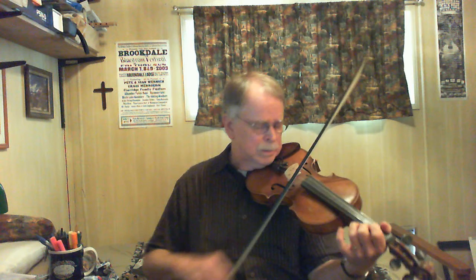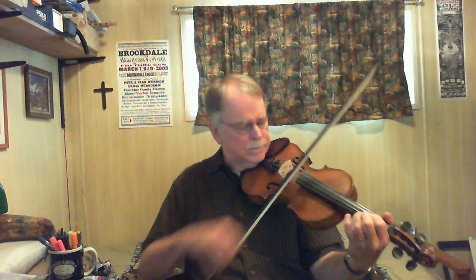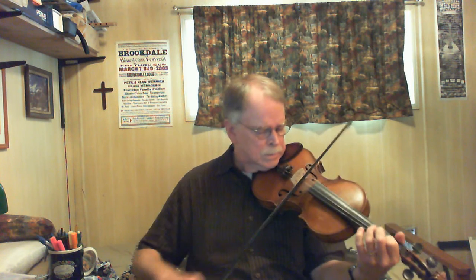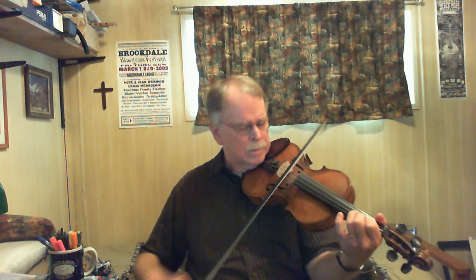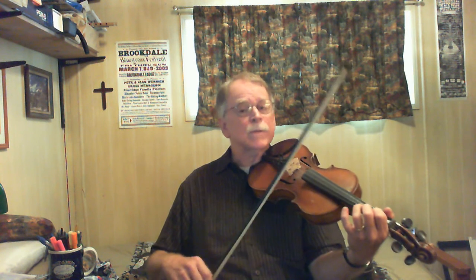One more time, just a little slower. Then the next one starts on the B note on the A string.